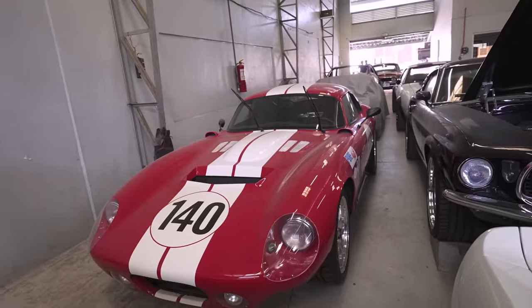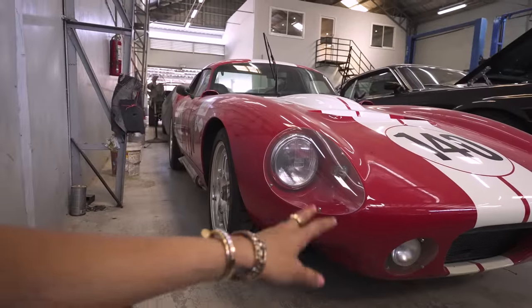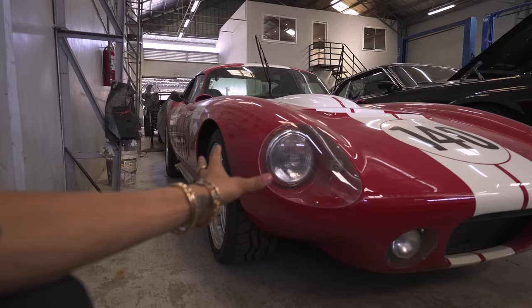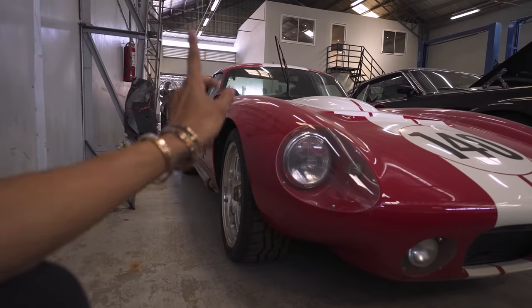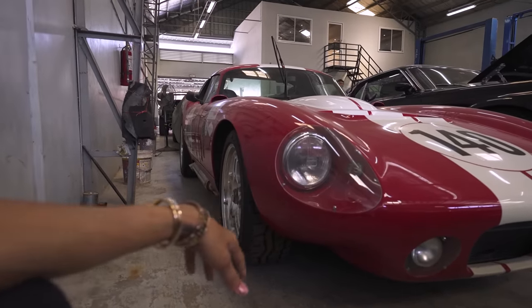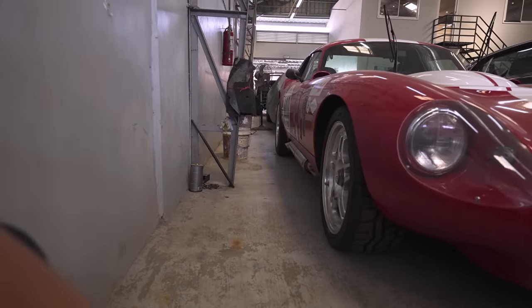Look at this beautiful car — a Superformance Shelby Daytona. The theory of this car was for people who like the Cobras but wanted a car for long drives. This is the car you'd buy because it has a full boot and a GT-style suspension, so it's actually made for long drives. It still has the side-exit exhausts on it.